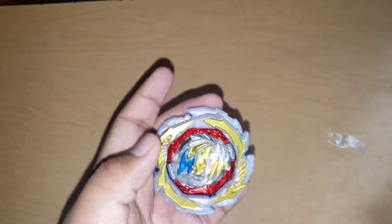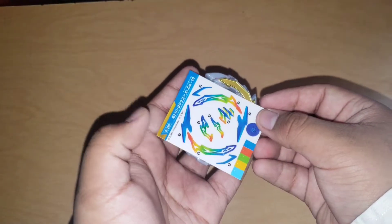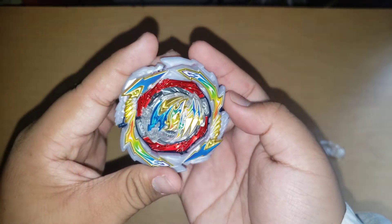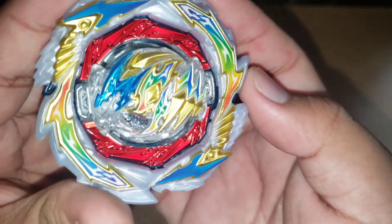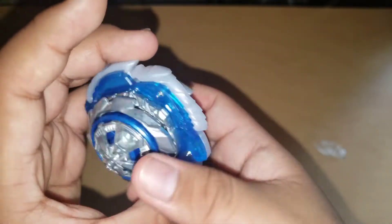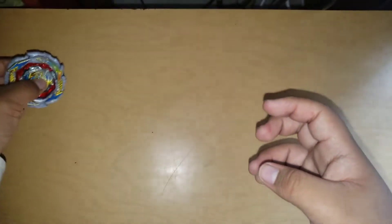Now let's put the stickers in — three, two, one. Look at this, it looks so awesome! Hold on, let me get it out there. Amazing. Let's put that outside, put it right here.